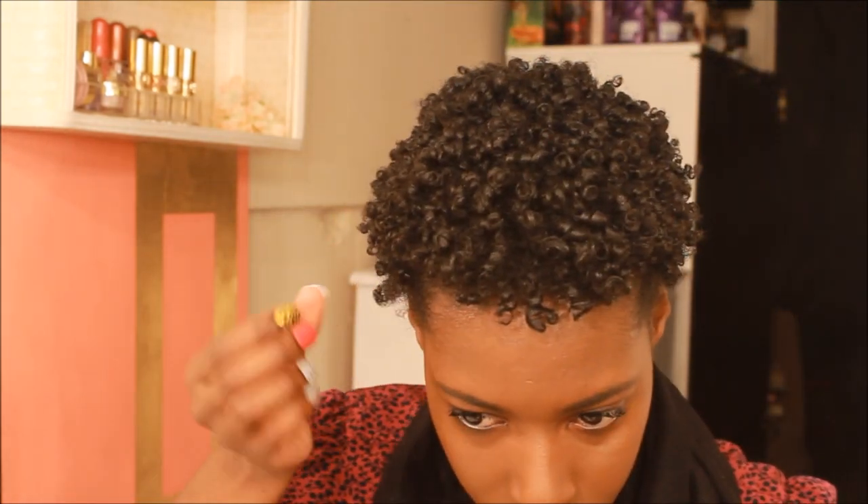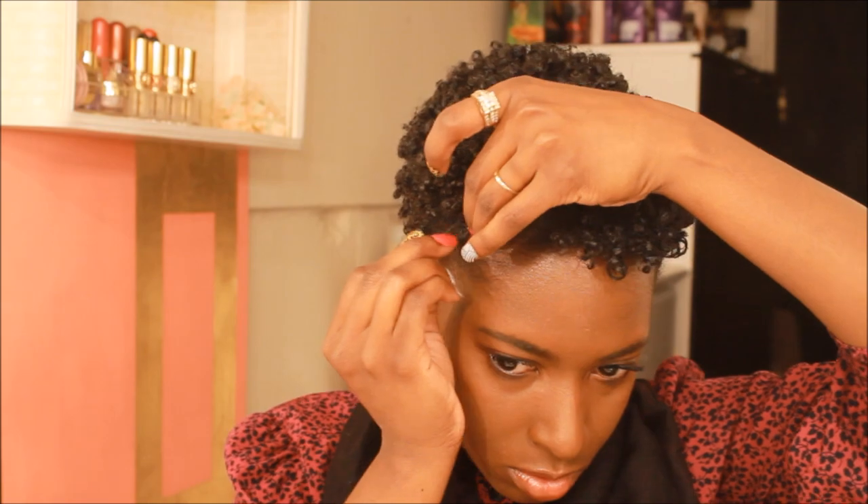Now that my makeup is done, I'm going to try and tame these 4-day-old wash and go curls. To do that, I'm just putting a few pins in my hair. Then I'm going to spray it down with some Isoplus and run my hands over it to try and give it a little bit of shine and life.